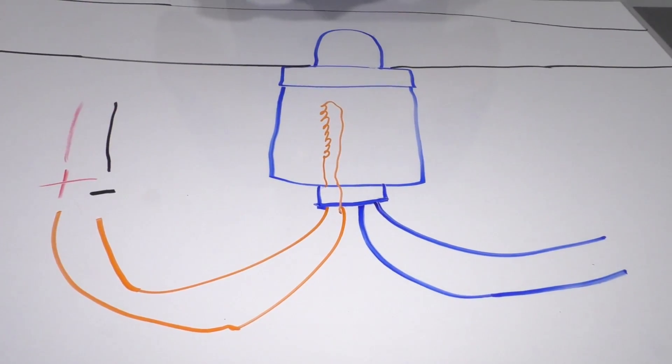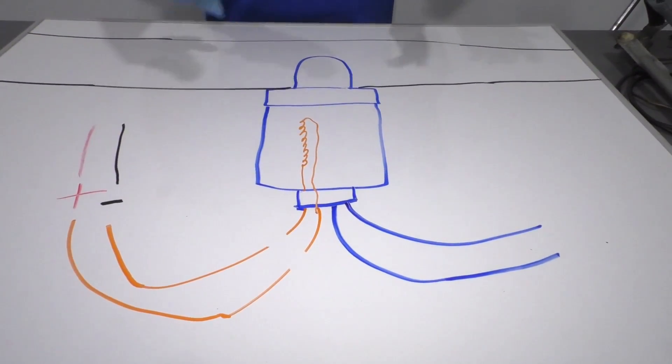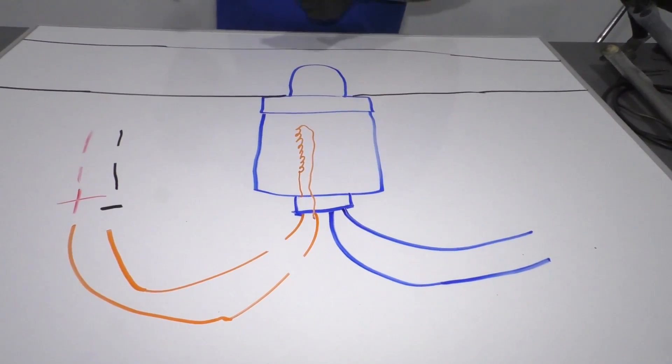What our code represents is the fact that this heater is not heating up. These wires are broken somewhere. So whether the O2 sensor is broken or whether something before the power and ground is broken, that's what we need to figure out.